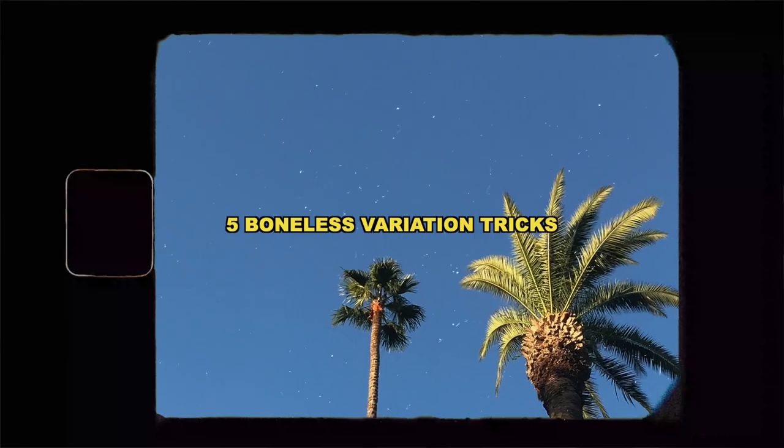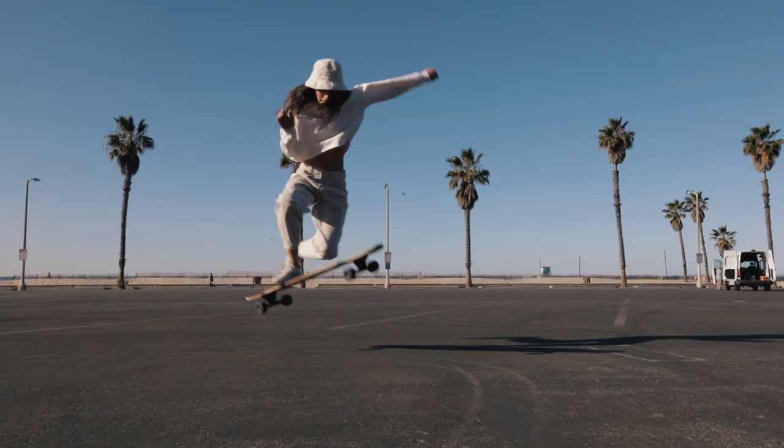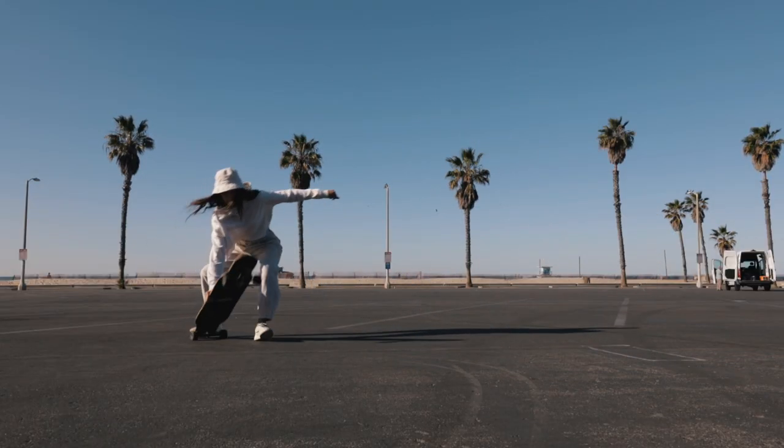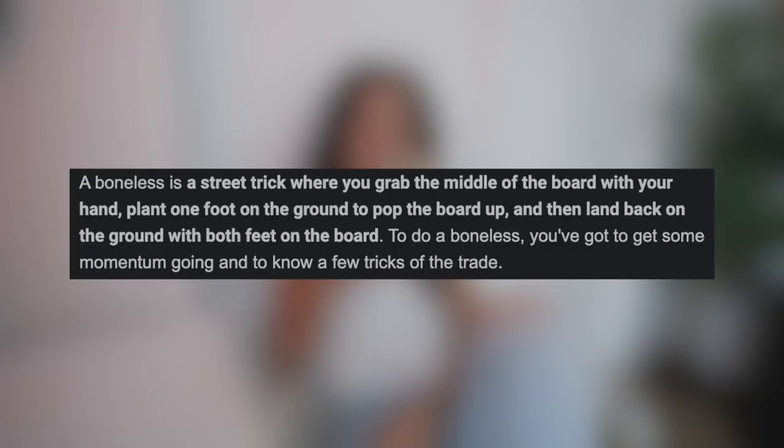In today's video, I'm going to be talking about five beginner boneless tricks that you can go out and learn today. These are very easy tricks, so I feel like you'll be able to go out there and learn these very quickly. I'm actually going to look up the official definition for a boneless trick. According to Google, a boneless is a street trick where you grab the middle of the board with your hand, plant one foot on the ground, pop the board up, and then land back on the ground with both feet on the board.